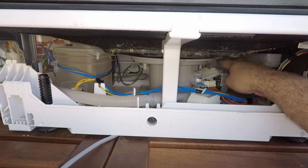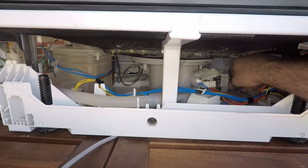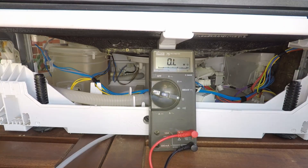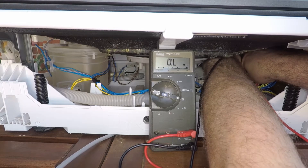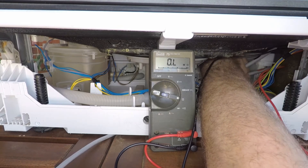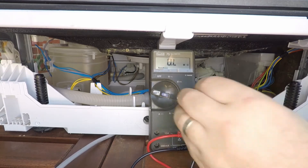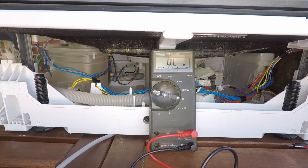The E20 code relates to a fault with the circulation pump, so just make sure the pump itself is firmly connected and the wiring is not damaged anywhere around it. You can also check the resistance on the pump itself — probe the pump or back-probe the plug. You should get somewhere around 43 ohms between the pins. If you don't get that reading, there's likely an issue with the pump itself, in which case you'll need to replace it to repair the E20 code.